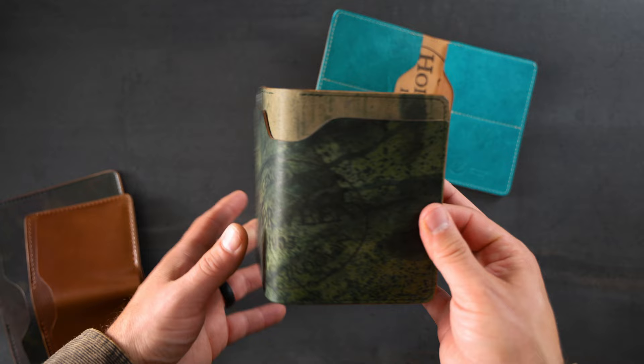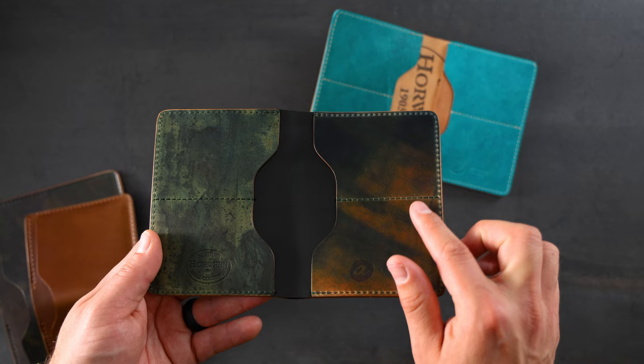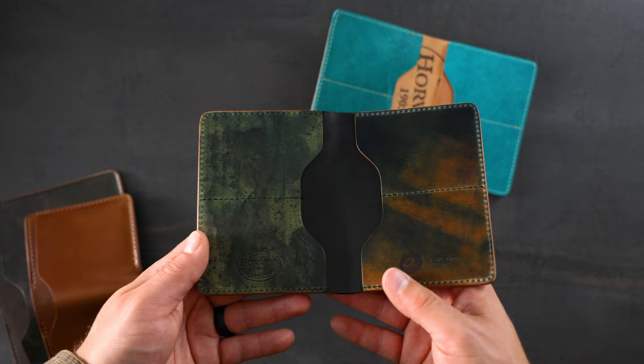Let's look at the interior of this one. We have Marbled Shell Cordovan on the right — this is Marbled Black Shell Cordovan, with a little bit more green and orange colors in the Marbled Black — and on the left we have more Epic Splatter Reverse Black Shell Cordovan.